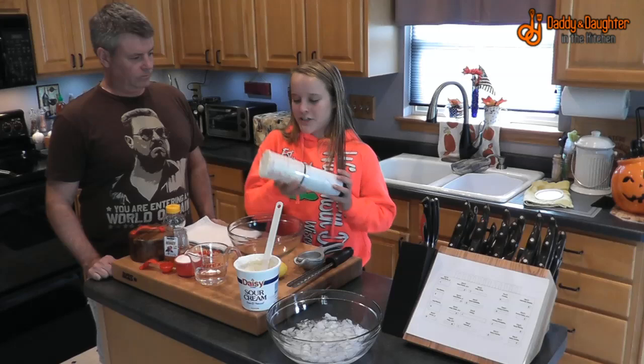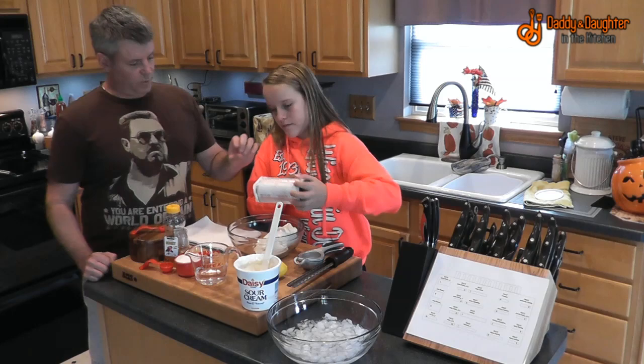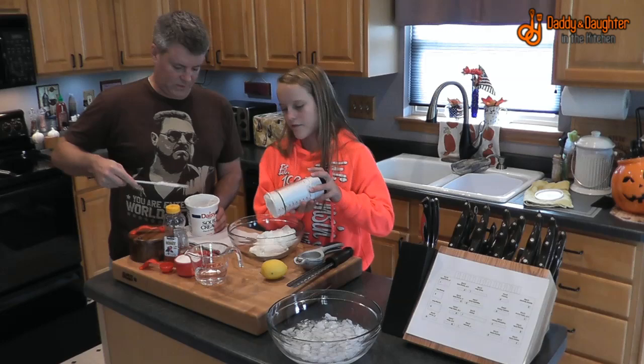Put your sour cream into your mixing bowl — this should fit inside of your ice bath. I'll need another half cup. It's like the whole thing is about two and a half cups.